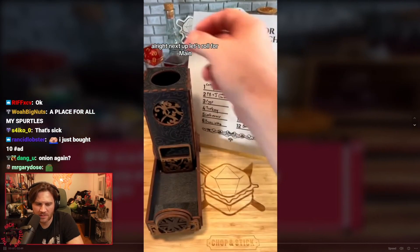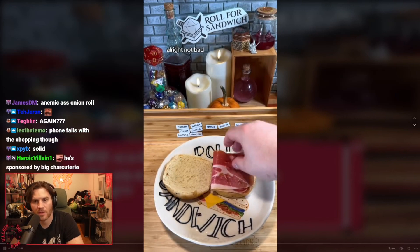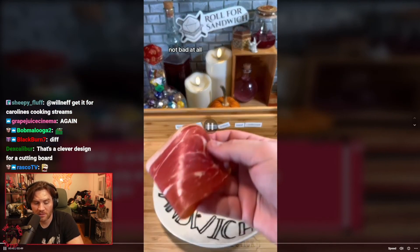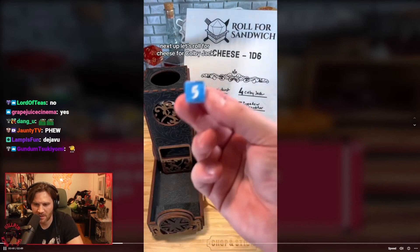A little prosciutto will give us a nice salty bite. Next up, let's roll for cheese.